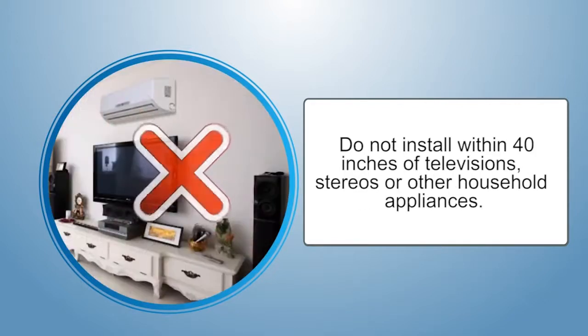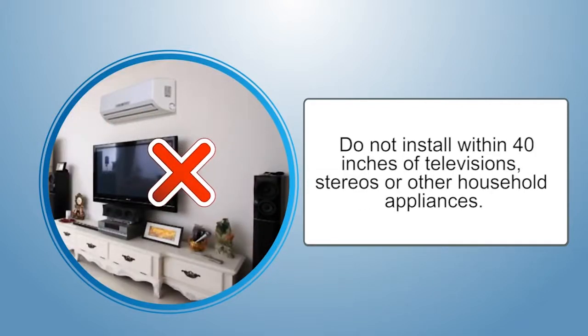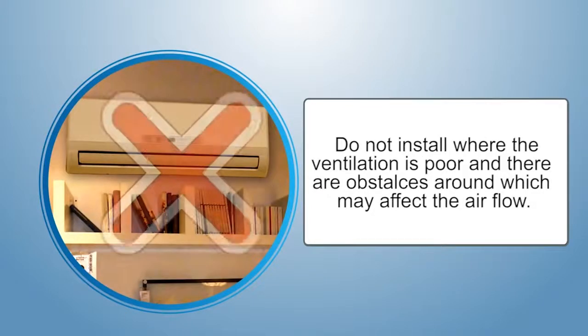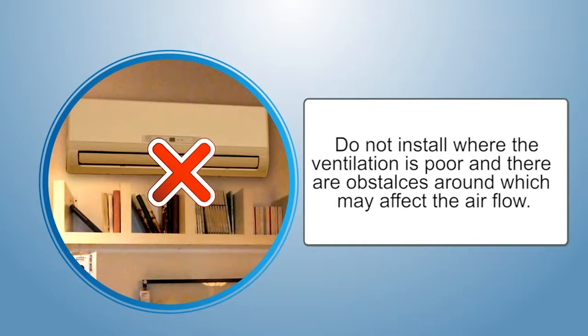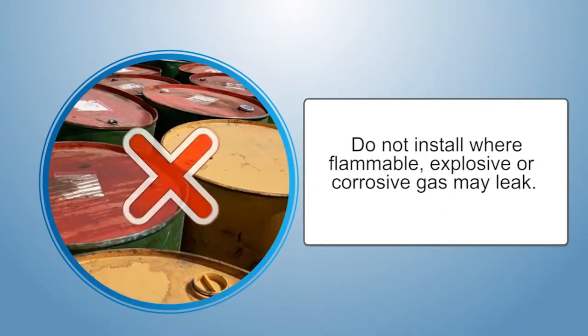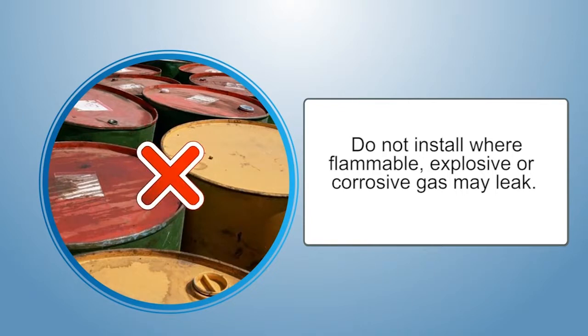Don't install within 40 inches of televisions, stereos, or other household appliances. Don't install where the ventilation is poor and there are obstacles around which may affect the airflow. Don't install where flammable, explosive, or corrosive gas may leak.